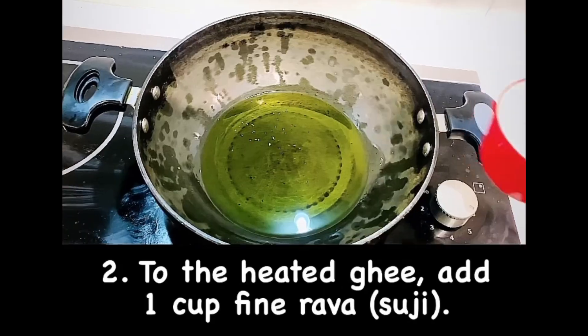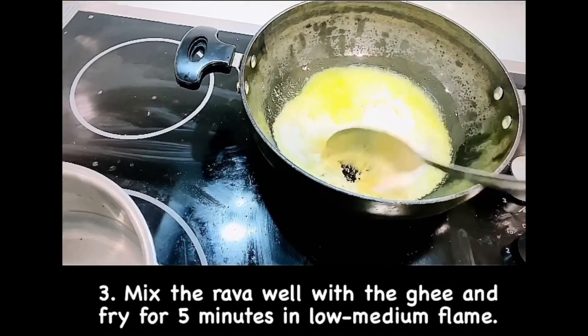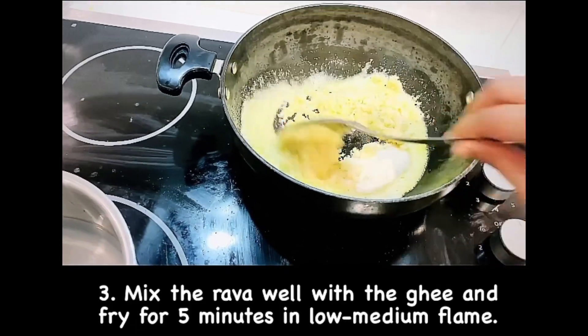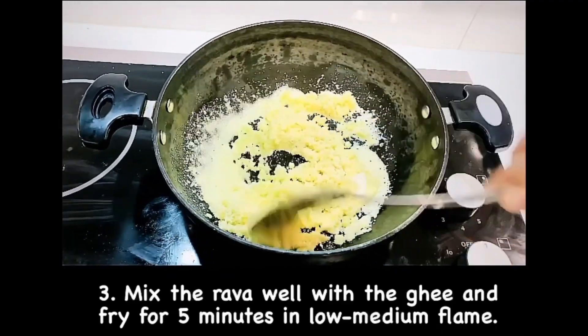Add ghee to a utensil and heat it. Now add 1 cup rava to the heated ghee. We have added 120 ml of ghee to 1 cup rava. Make sure this is mixed well for about 5 minutes on low flame.